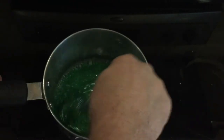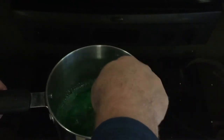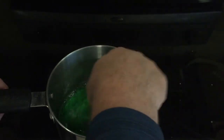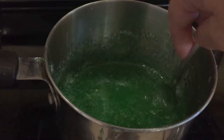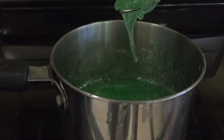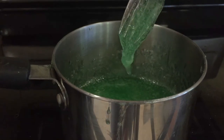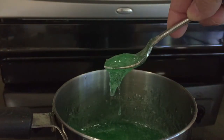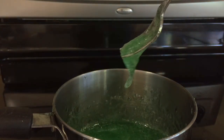You can always pour a little bit more in. You're just going to keep stirring until it cools. Every once in a while, pull it up and you should start getting strands of mucus. It starts to look like this, and as you pull it up, you're going to start getting strands that look just like mucus. It looks pretty good — better than I thought. I think it looks pretty much like mucus.